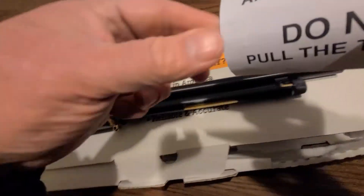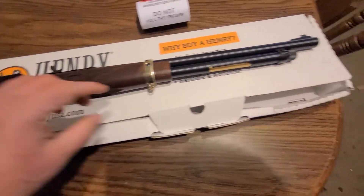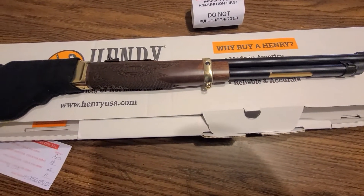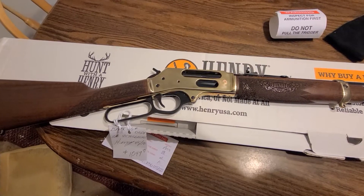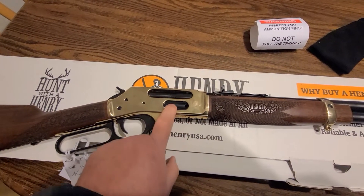It comes with — obviously inspect it, make sure there's nothing in it, pull the lever kind of thing. You can load the 45-70 directly in here and it also has a side loading gate. Let's check it out. As you can see, it has a side loading gate.